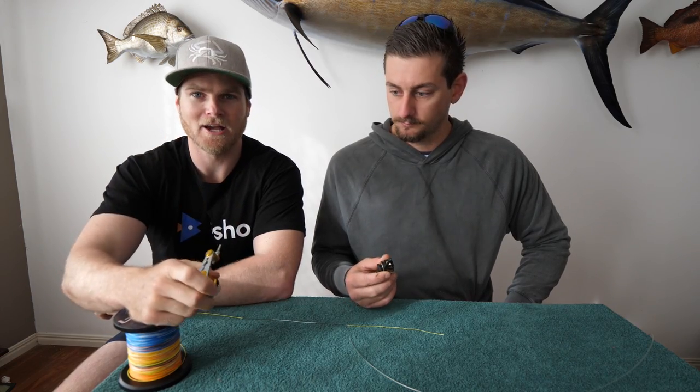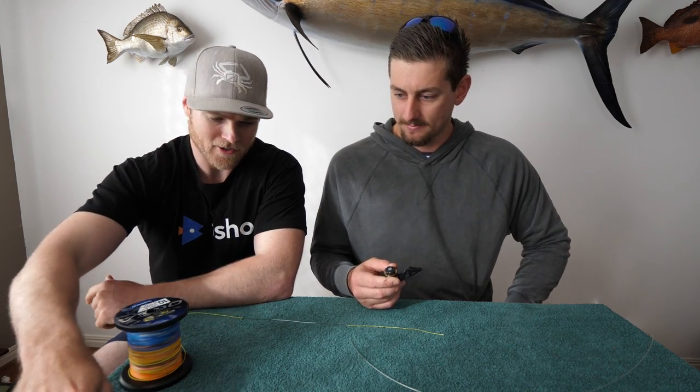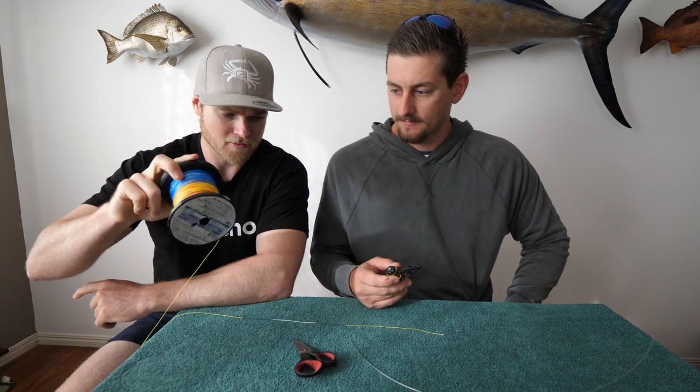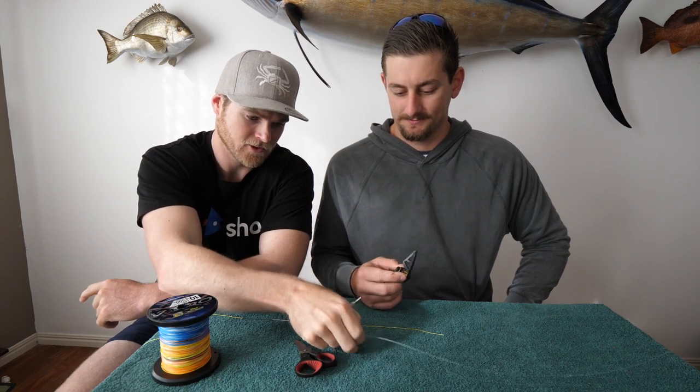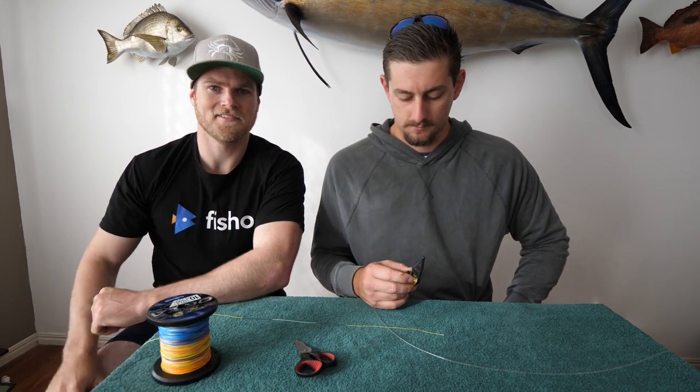So we've got our bobbins. I'm going to get behind the camera and we're going to leave Kyle to his mastery. There's a pair of scissors, we've got some heavy braid — can't use the rope with this one — and we've got some 200 pound Jinkai. And yeah, we're going to get it nice and tight. This is how to tie the PR knot.